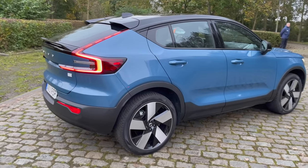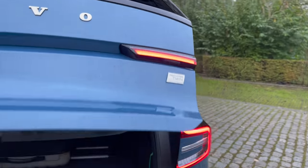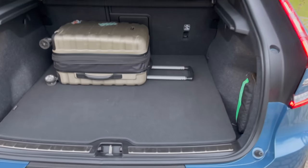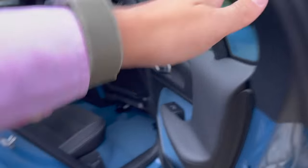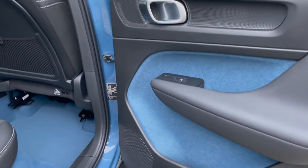Let me show you the trunk. These cars are no longer badged as P8 like the XC40s — they're now badged as Recharge Twin to indicate all-wheel drive. There's room for a suitcase and a little underfloor storage. One of my favorite interior touches is the Fjord Blue carpeting made from recycled PET bottles — about 78 bottles were used in this car.